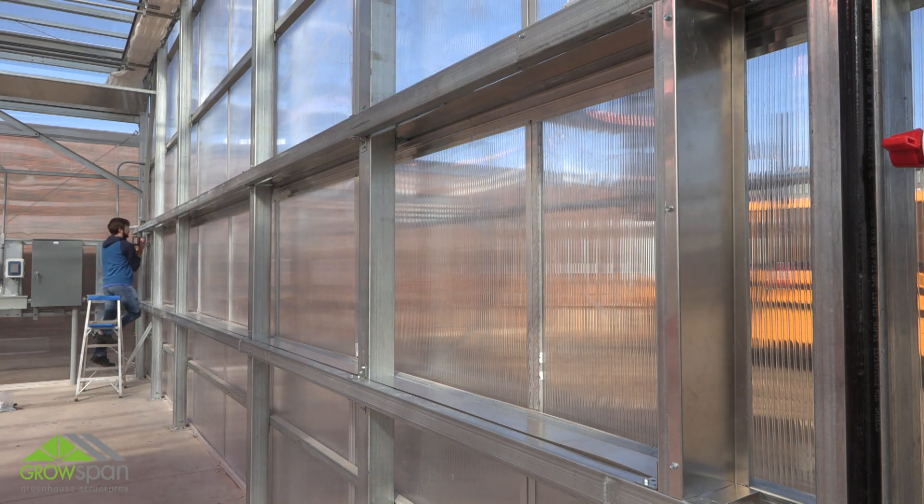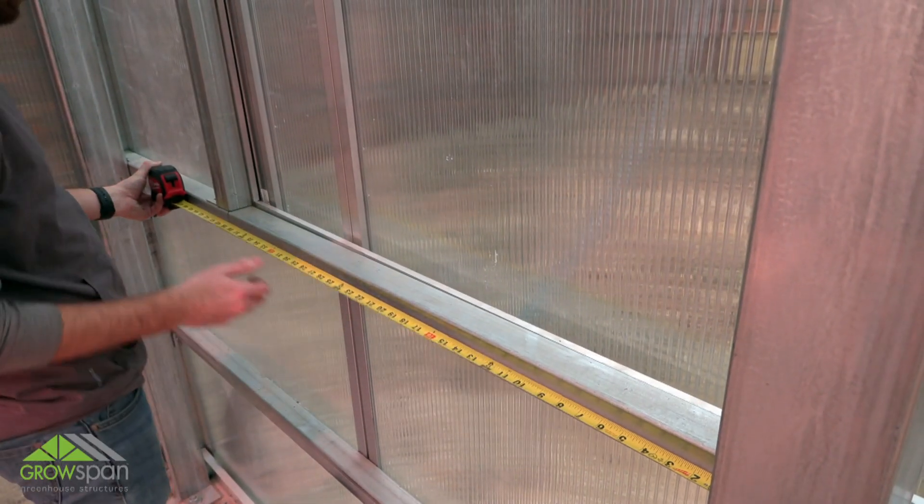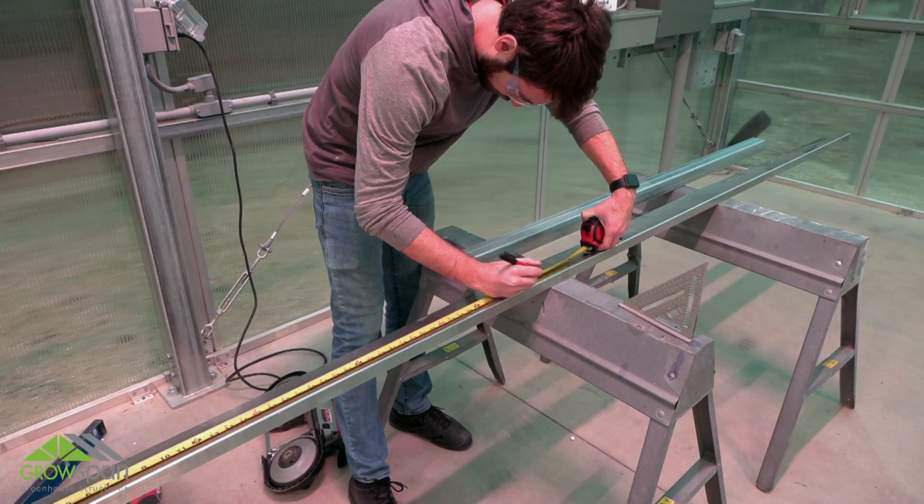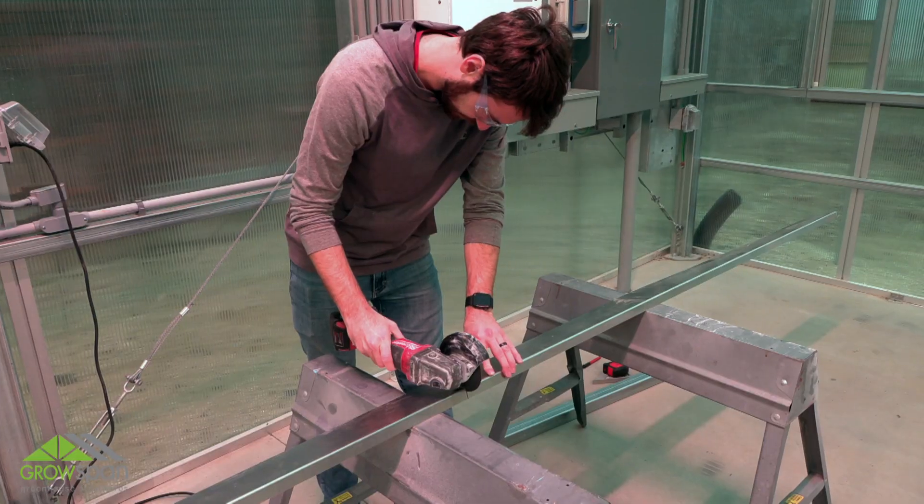Consult the diagrams throughout your instruction guide to better understand the assembly and installation of this evaporative cooling system frame. With the rough opening marked for your cooling system, locate the 120-inch flashing, then measure and cut the flashing to fit the frame section.